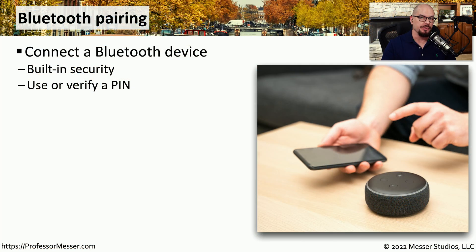If you've ever connected an external device to your tablet or your mobile phone, then you've had to go through the Bluetooth pairing process. This is a security function that allows you to control exactly what devices are able to communicate to your mobile phone or your tablet. This commonly requires you to view or verify a particular phrase or personal identification number to be assured that you're really connecting the device you have in front of you.